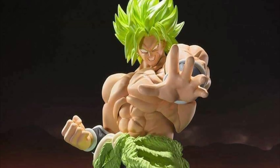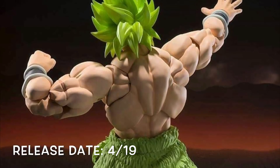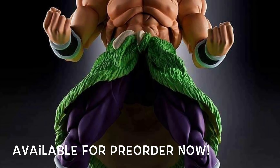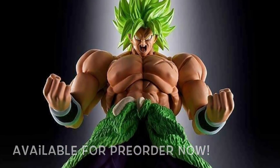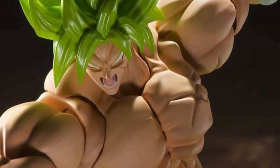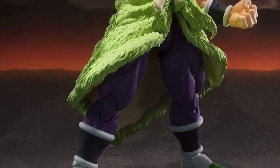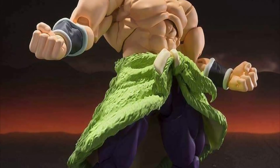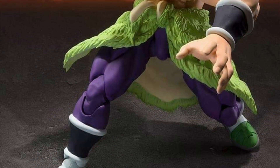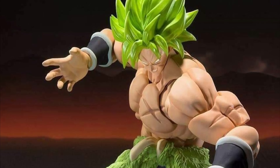Next we have the SH Figuarts Dragon Ball Super movie version Broly, releasing April of 2019. He did just go up for pre-order on Monday and is selling out like crazy — I believe Big Bad Toy Store still has him available. The figure really looks amazing: I love the way the hair looks, the sculpt, the paint, and the accessories. I believe we get three alternate faces with this Broly, and that green skirt piece doesn't look like it'll get in the way of articulation too much.